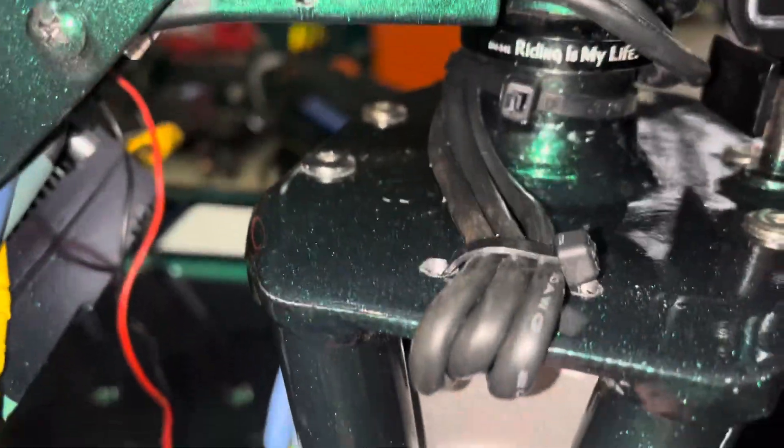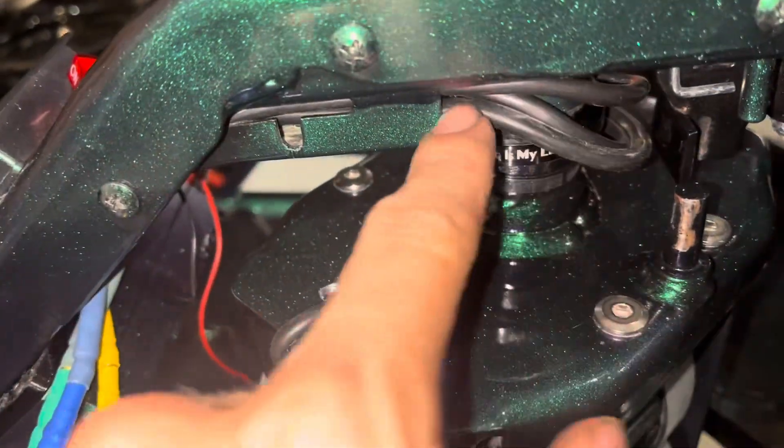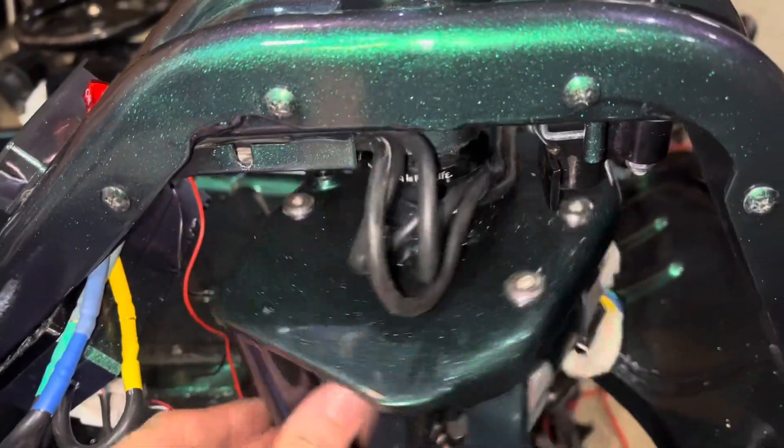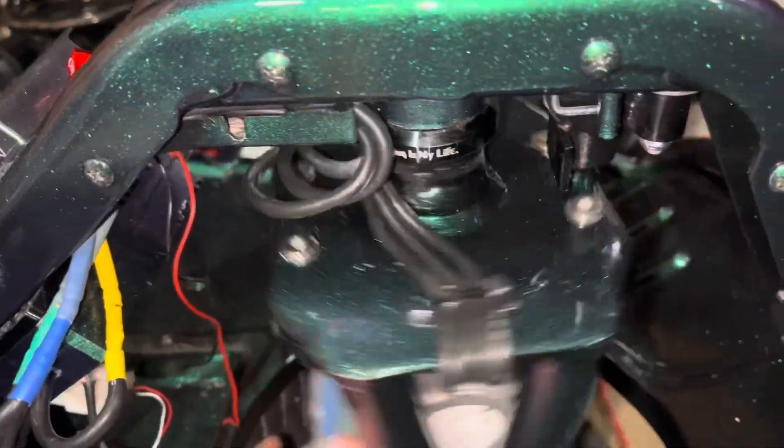Then it just routes around up, and I like to feed it with almost no slack, then run it around and let it pull the extra cable through — and that'll get you the perfect amount of cable there.